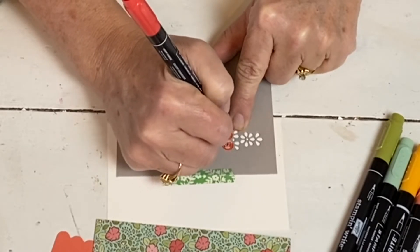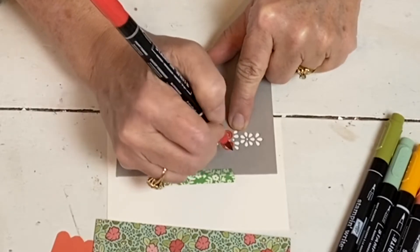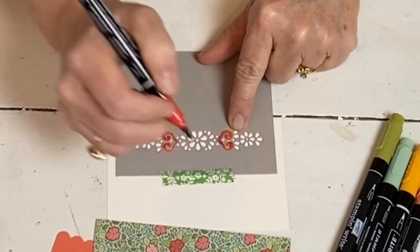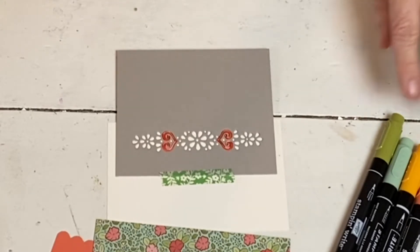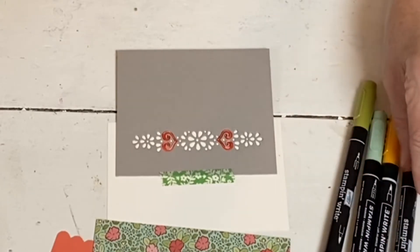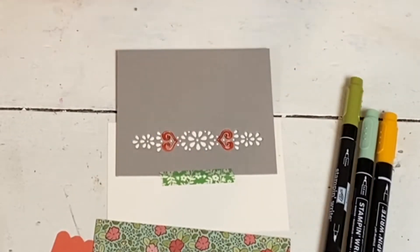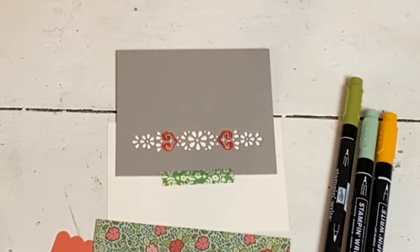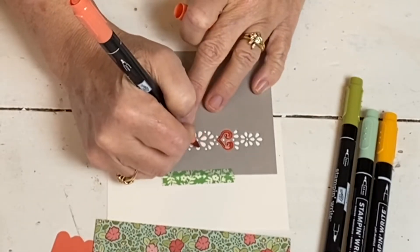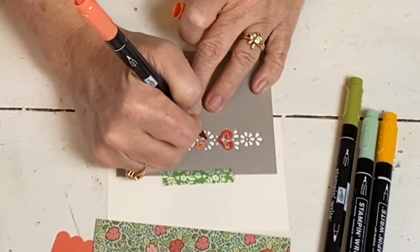I pulled colors out that matched the paper, which in our watercolor pencils I didn't really have those. And the last time I did the other card, I didn't have designer series paper that I was trying to match, so it didn't matter. So you just take your brush tip and literally just use this for a stencil. With the brush tip, you don't want to press really hard because you don't want to ruin your marker. Just kind of get it in there. I'm going to sit here and do that, and then I will join you again when they're done.